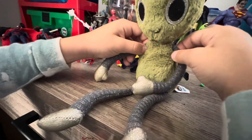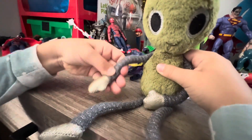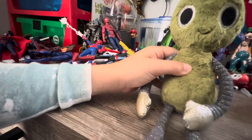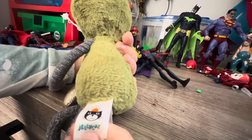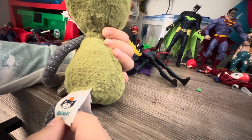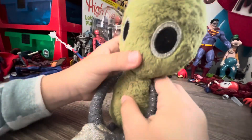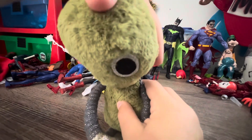One of the arms is losing stuff right there, but this one has a lot. I'll show you where this comes from — it comes from Jelly Cat. Jelly Cat is a very cute company and it sells a lot.